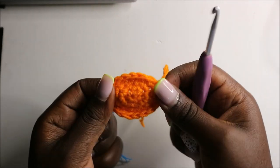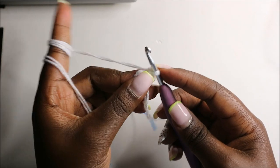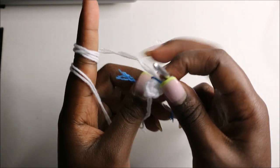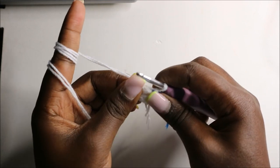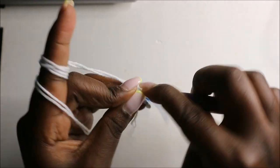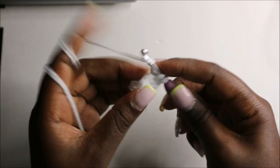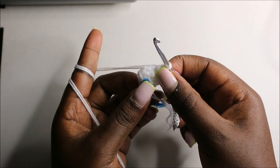Now we'll make the inside part of the ear using white yarn. Start with six single crochets into the magic ring in the first row — already done. In the second row we are going to increase every stitch around for a total of 12 stitches — increase and increase in the next stitch, and increase all the remaining stitches.